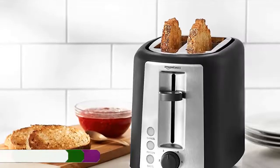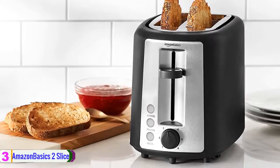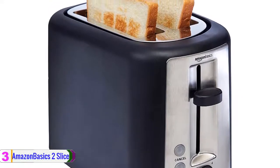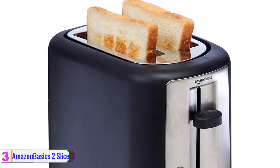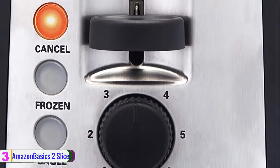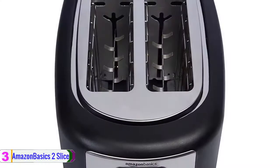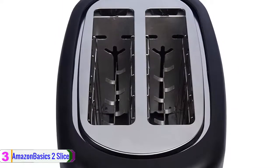At number 3, we have the Amazon Basics 2 Slice Extra Wide Slot Toaster. Make a delicious crispy toast with the Amazon Basics 2 Slice Extra Wide Slot Toaster. The sleek small unit provides reliable results, toasting one or two slices of bread at a time. It is a useful addition to any kitchen counter, featuring a sleek black appearance for an attractive everyday style. You can toast bagels, thick slices of homemade bread, English muffins, and more.